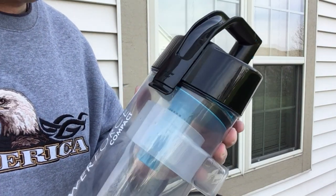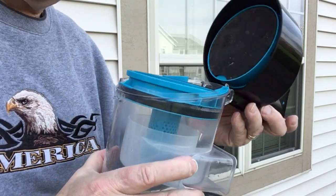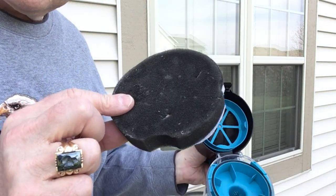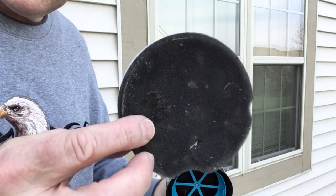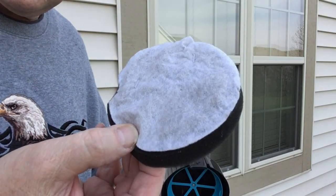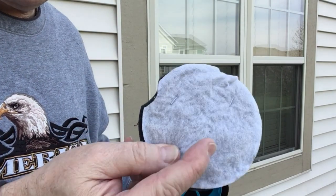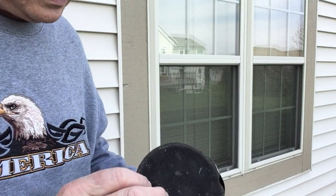One of the first things we're going to want to do is pop this latch — that opens up. The only thing you don't want to get wet is this filter. This is what keeps dirt from getting into the mechanism and the motor. But it's okay because you can buy new ones online; they cost a few dollars. If they don't look really dirty — this one still looks pretty white and clean — I'll generally just vacuum it out and put it back.